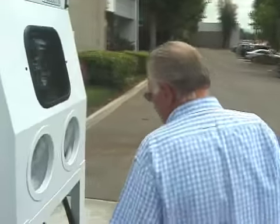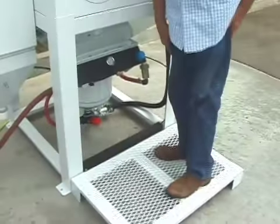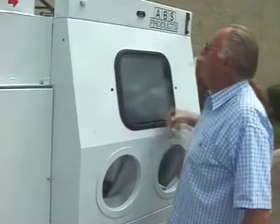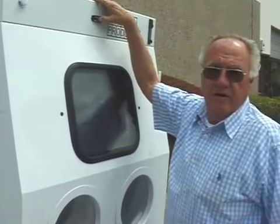It comes with a four-inch porch so we can keep the height up so you can access your mixing valve and everything you need to work on it. And as you can hear, it's very quiet.